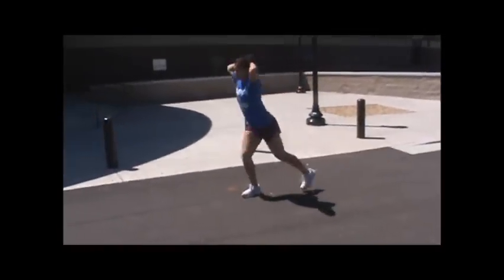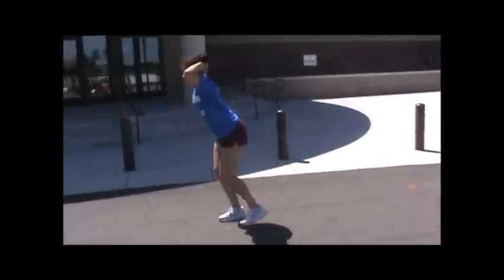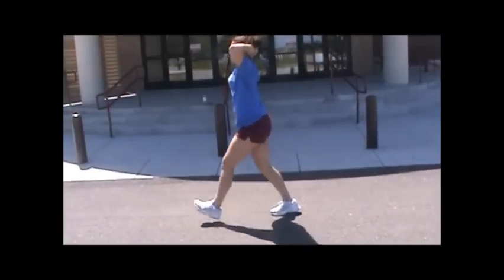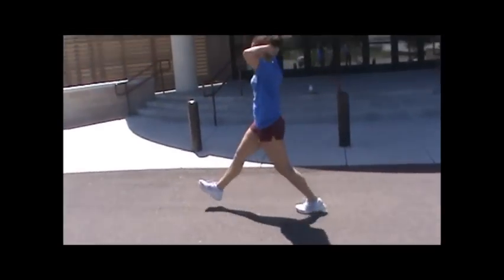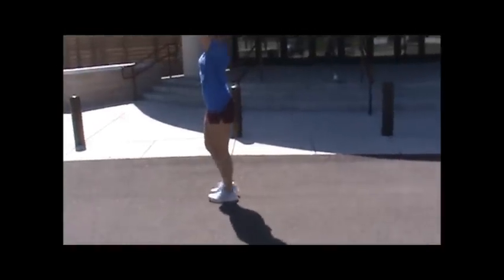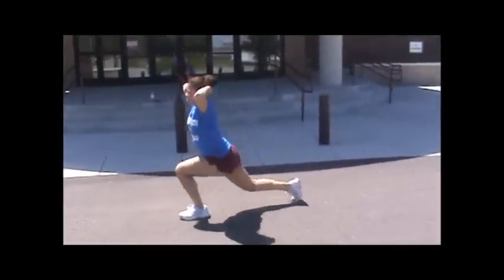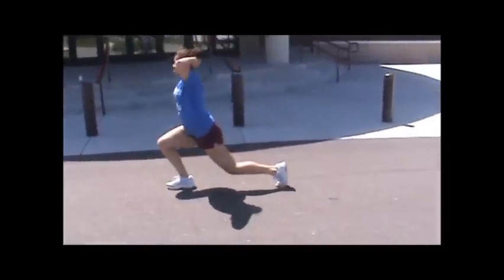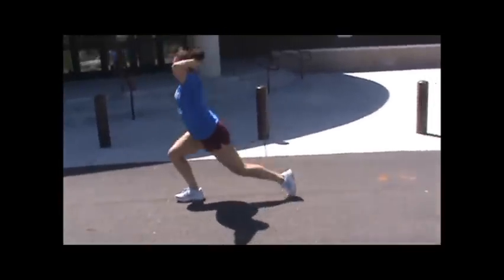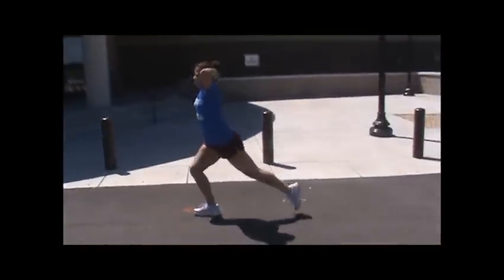Walking lunges down and then reverse lunges back. Keep your hands up behind your head, chest high, making sure you're lunging at the back leg — front knee does not go in front of the toe. Reverse lunges: same thing, chest stays high, reaching with that back leg, keeping that front knee above your ankle, not allowing it to go in front of your toe.